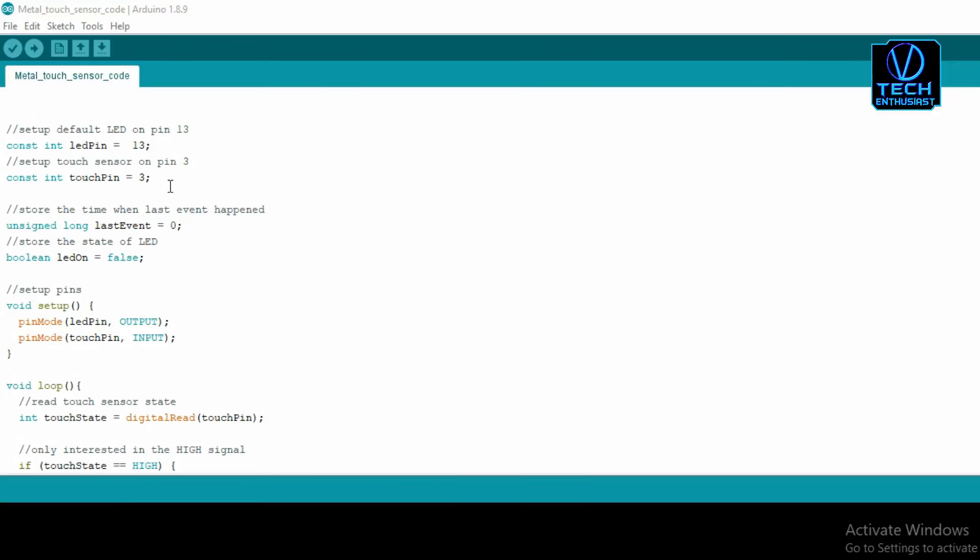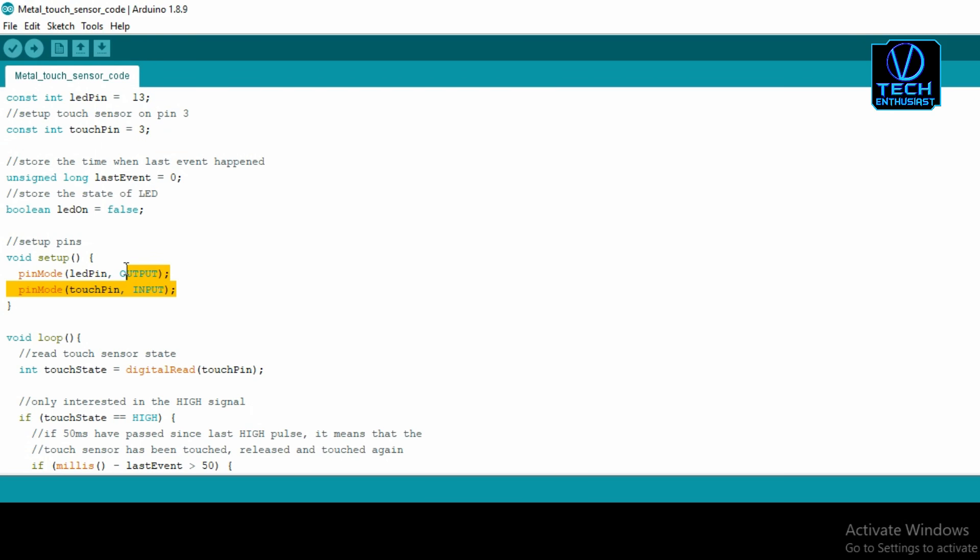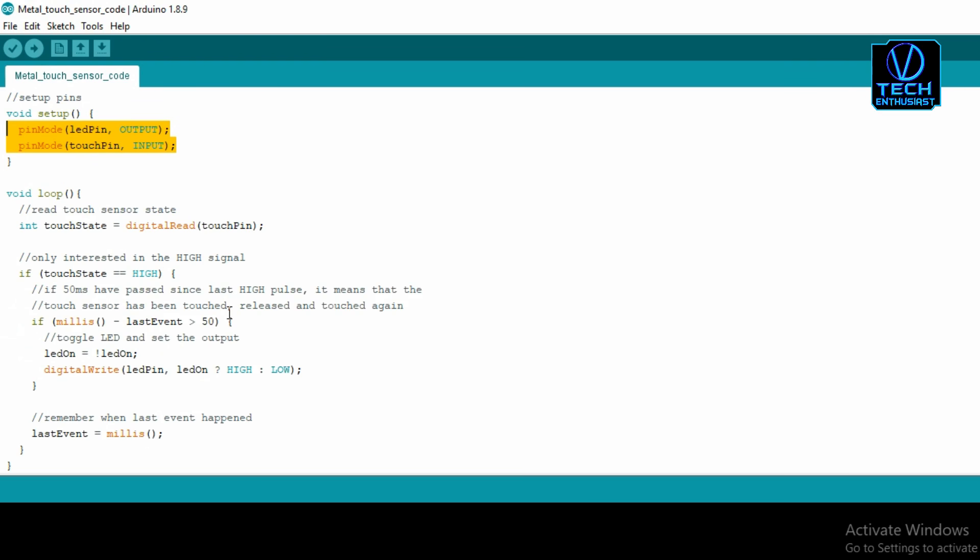This is our program. We have an LED pin and a sensor pin. The LED pin is set as output and the sensor pin is set as input.